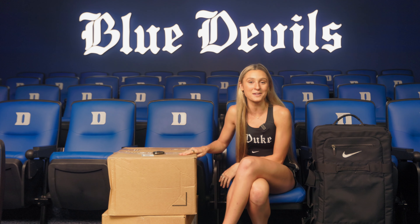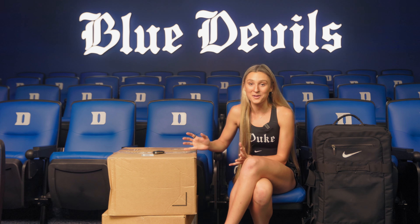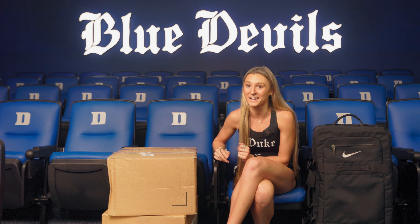What's up, y'all? Welcome to my first YouTube video where I'm going to be unboxing my gear from Duke Track and Field and Cross Country. This is actually my fifth year, so it'll be my final unboxing video, and they did so good. I'm so excited to show y'all what I got.